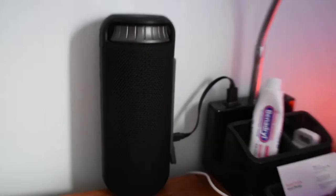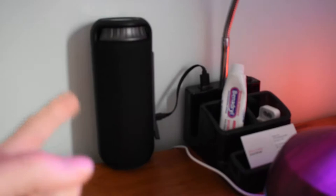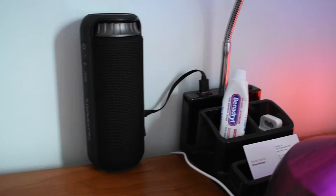This is a product I got sent for review. I just got this camera for my birthday. This is a Soundpeats camera — charging it, I think. I hope.